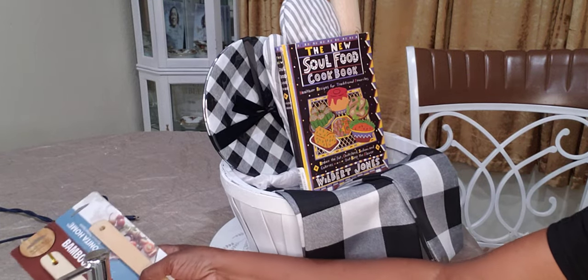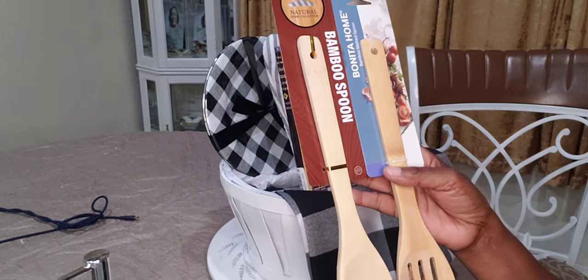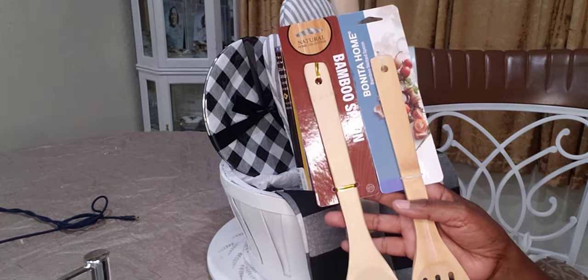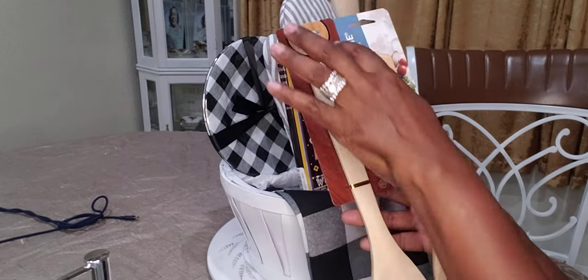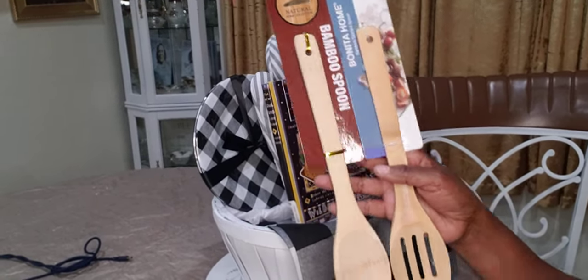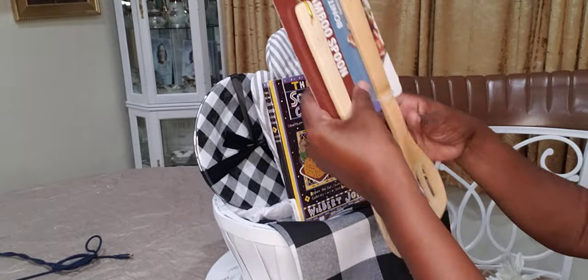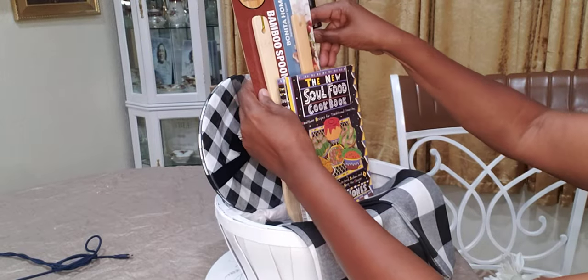Also, remember I went to Pop Shelf — I found these bamboo spoons. I'm going to add these; they were a dollar, not on a 90% off sale, but I really like these spoons and the packaging. So I'm going to put it up like this so they can see the pretty packaging. Just like that.